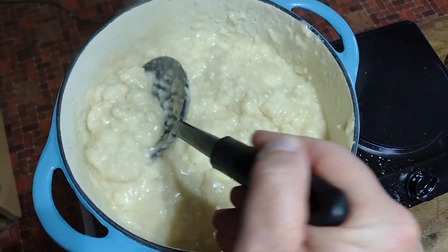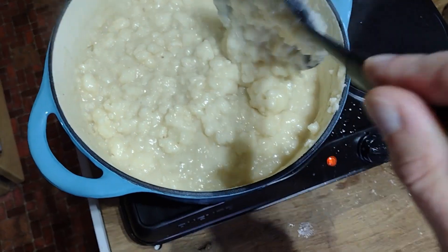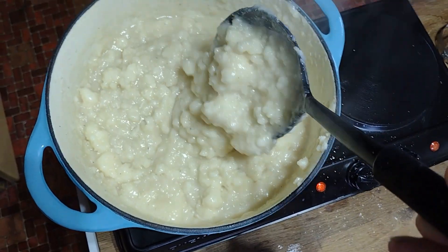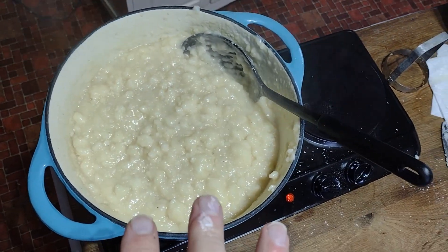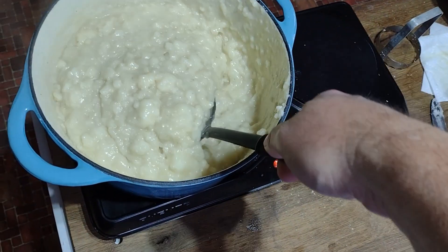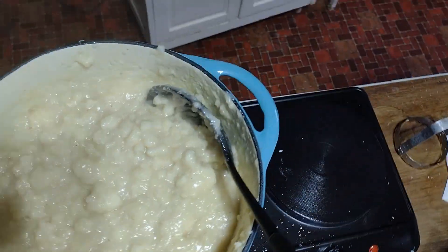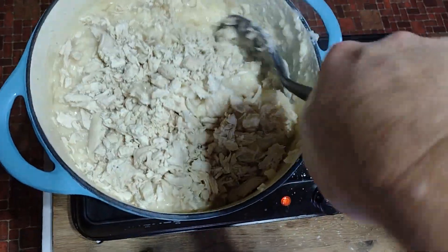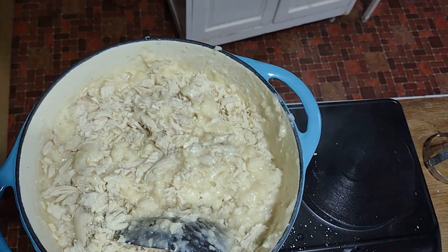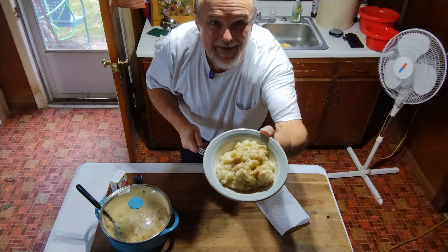These dumplings have been cooking for about five minutes now, and as you can see, they fluffed up. With drop dumplings, the dumplings sometimes break up, but this is absolutely delicious — that butter in there makes it so rich. Now, knowing the dumplings are finished up, we're going to add back in the chicken that we reserved and stir that in. I guarantee you this will be the best chicken and dumplings you've ever had. I'll show you what it looks like — chicken and dumplings.